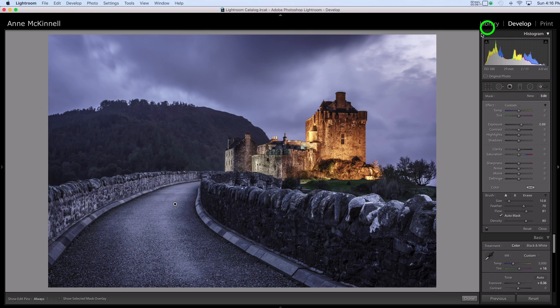Now if I also want to do some burning while I'm here, I can select New to get a new adjustment brush, and I'll decrease the exposure. I'll paint a little bit on this hill in the background and make it a little bit darker. So if I want to see what the result of my dodging and burning is, I can use this light switch tool to turn off my adjustment brush and then turn it back on again. You can see how this has added a dynamic sense to this image, the higher contrast that leads your eye up towards the castle.